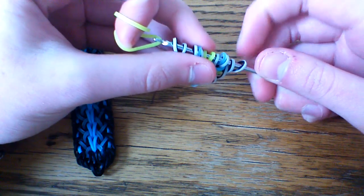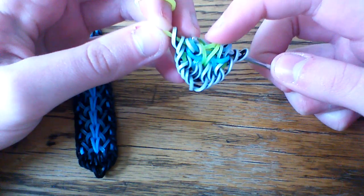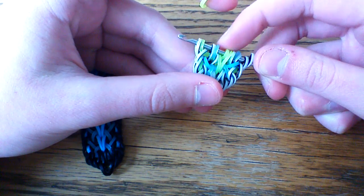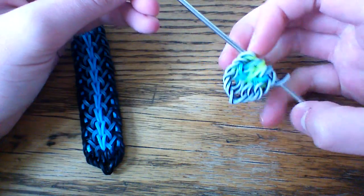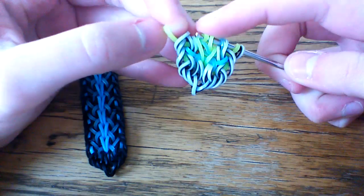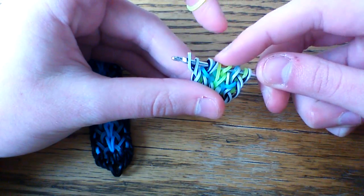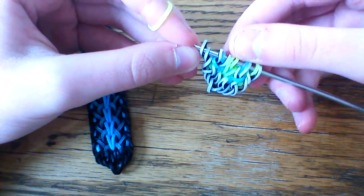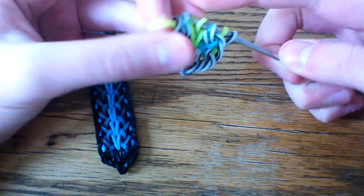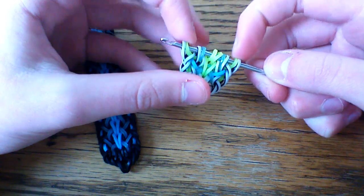Now take your neon yellow band, pull this through the first six loops, lifting the third, fourth, and sixth loop — they should be sticking up so they're easy to find. Slide this down and turn it around. Take your other neon yellow band through the first six loops. If your bands become undone, just cross them back over and pull on them a little bit. Grab the third, fourth, and sixth, and rearrange so the zebra band is on the outside.